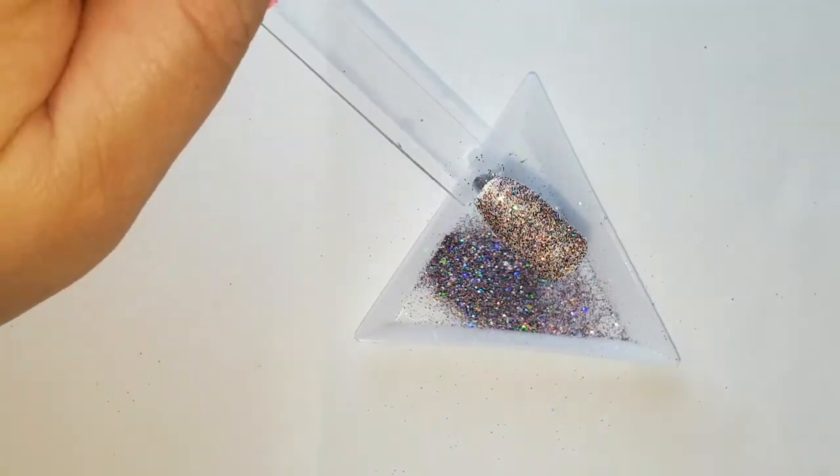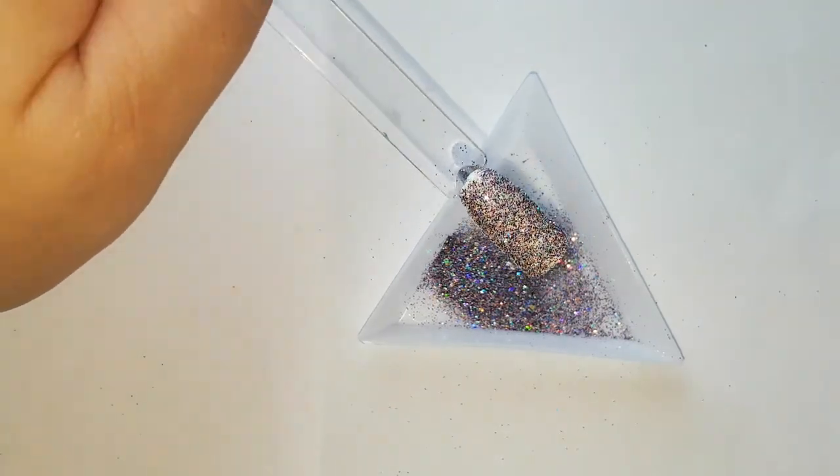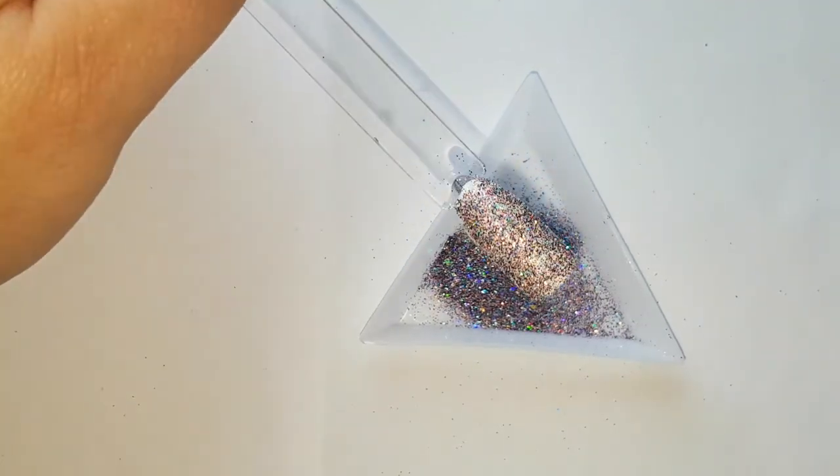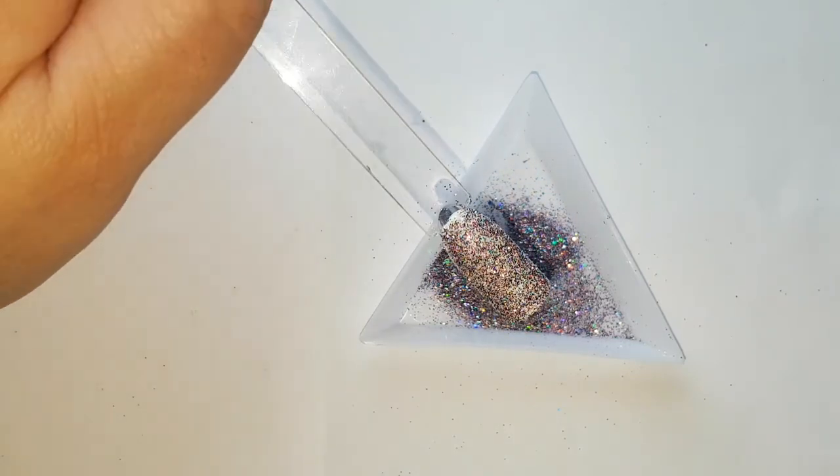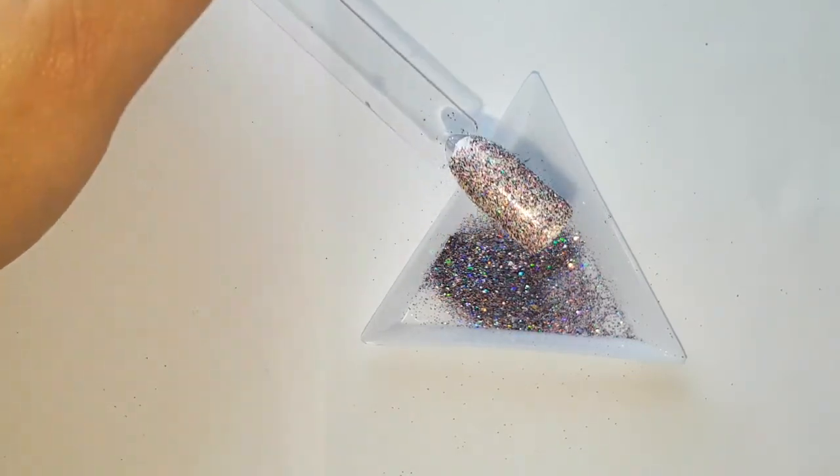So you can see some of the white through it, so it's not best over white. But you can definitely see the holographic in it — you can see the chunks as well. I am loving this glitter!